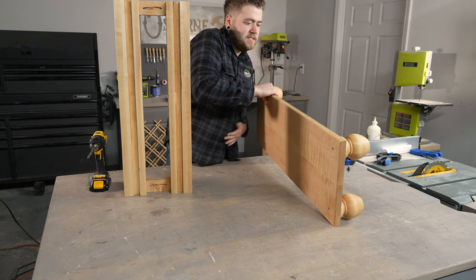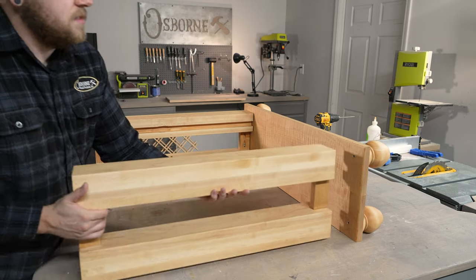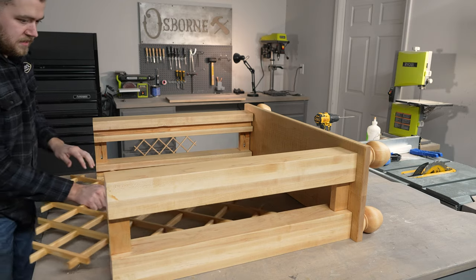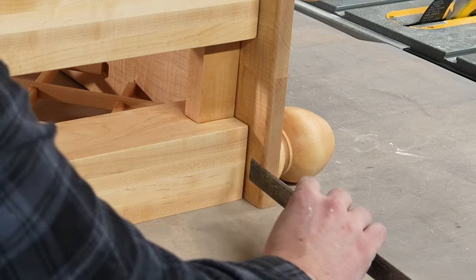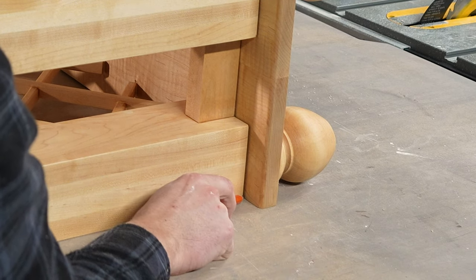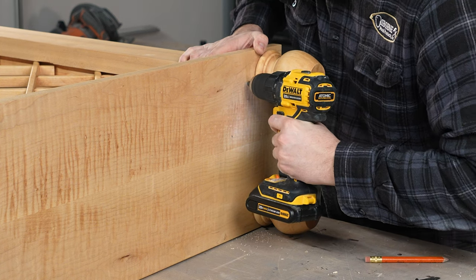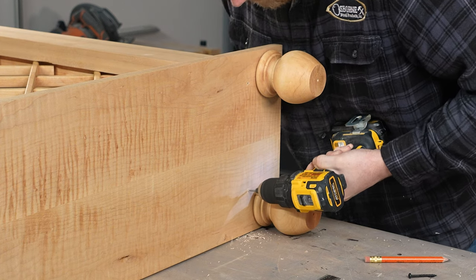The easiest way to install our legs is to lay them on their back on our work surface so that we can line everything up flush. We'll have a 1 inch overhang on the front and sides, so I'll go ahead and slide my wine racks into place so that my legs are properly spaced before attaching. Since the bottom of my cabinet won't be seen, I'll pre-drill and install a longer screw into the bottom of my leg, making sure to avoid the inside channel.